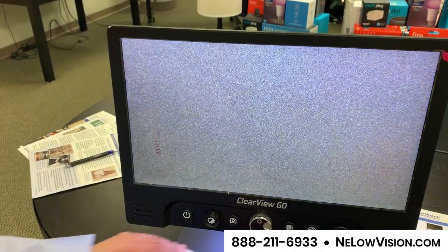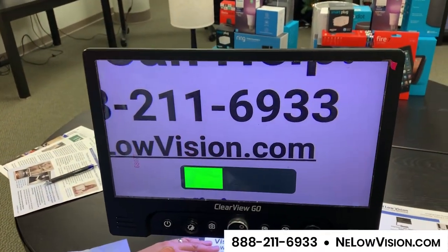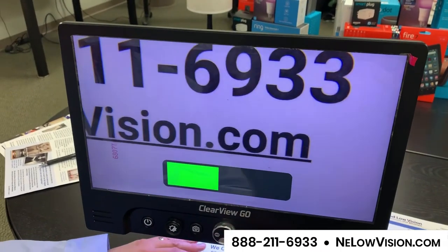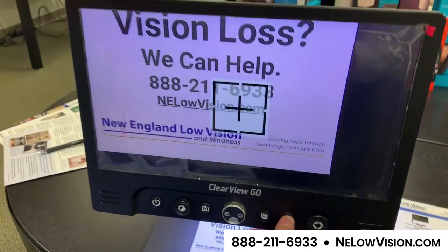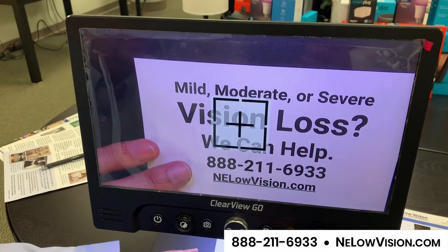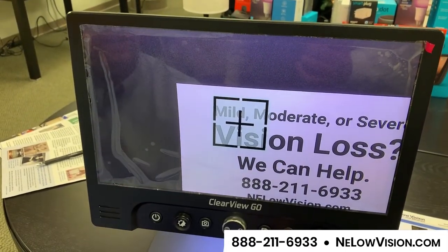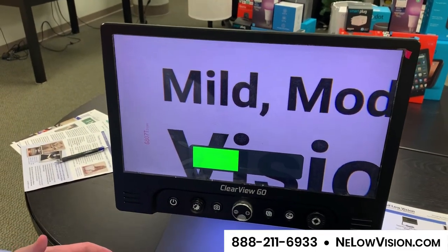Another interesting feature: when you're zoomed in you obviously lose perspective on what you're looking at on the screen. So when you're really zoomed in, you can press and hold this button here — it's going to zoom out to give you an overview mode with a nice crosshair on the screen so you can move your document around and reposition it. When you release the button it zooms right back in to where you were. That's a great feature.